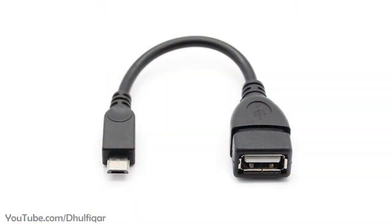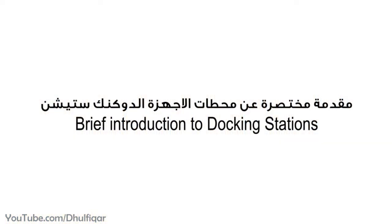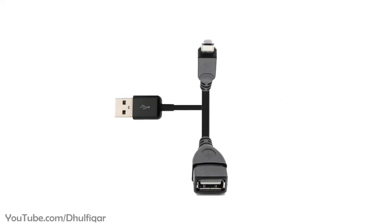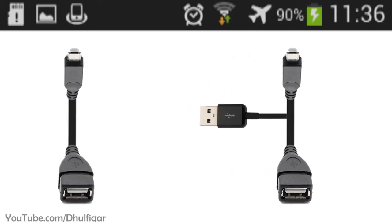You can convert any OTG cable into a docking station. But before I show you how to do that, let me give you a brief introduction about docking stations so that you understand how they work. The docking station is an adapter that allows you to use the OTG function and charge the device at the same time. It is similar to OTG cables, but the difference is that OTG cables usually don't support charging the phone at the same time.